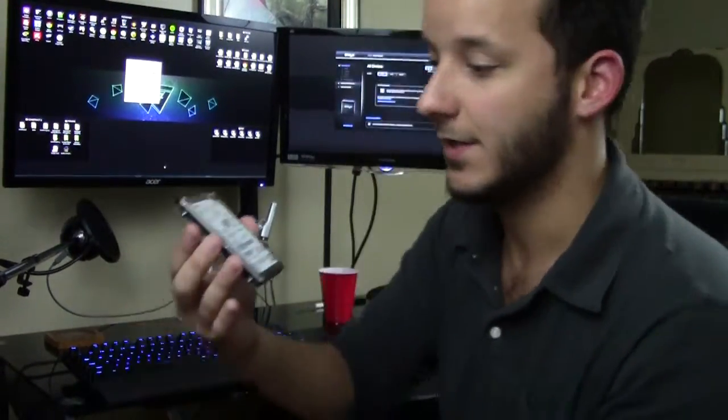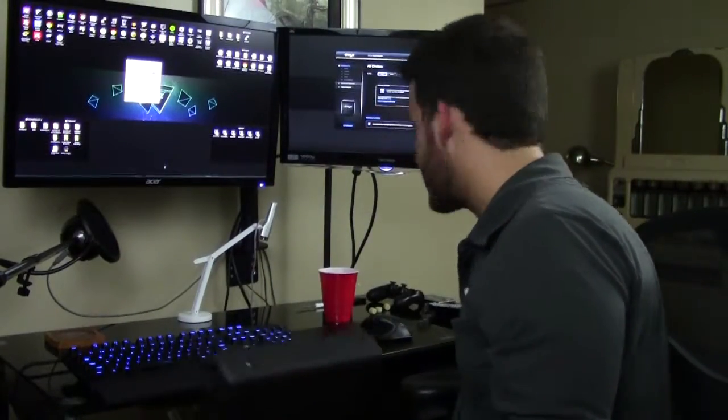These are all terabyte drives, which means there's about a thousand gigabytes of storage on each one. So with four of them collectively in here, you'd have four terabytes of storage. I use this for photo editing and video editing — this video was going to go on here, but I'm getting rid of it in a little bit.